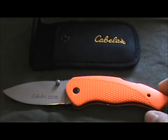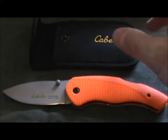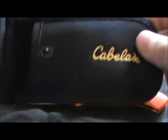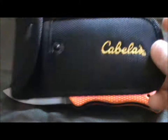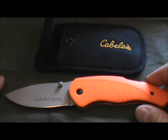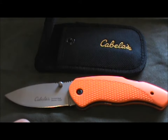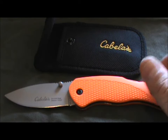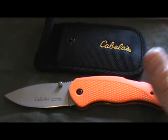It comes in your standard blister pack — nothing too special — but inside you get a nylon sheath, because this knife doesn't have a clip. We'll talk about that a little later. It's a pretty decent sheath with nice Cabela's embroidery. You can carry this thing in your pocket, in another pouch, or in the sheath it comes in. You just can't clip it onto anything — it has no clip, which is a problem.